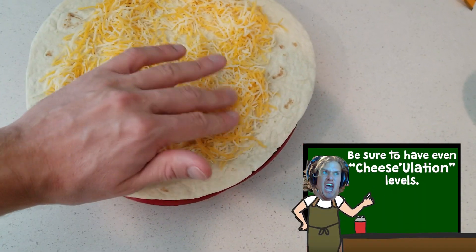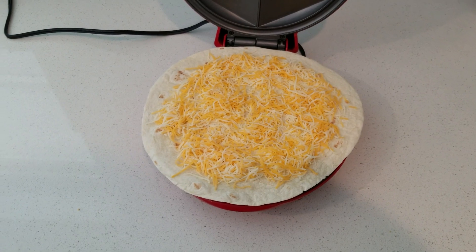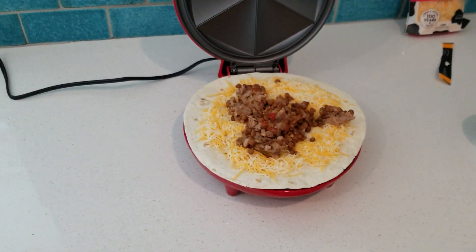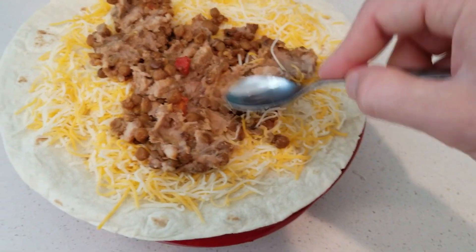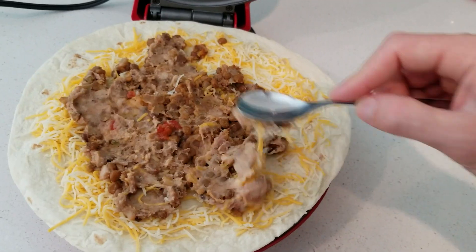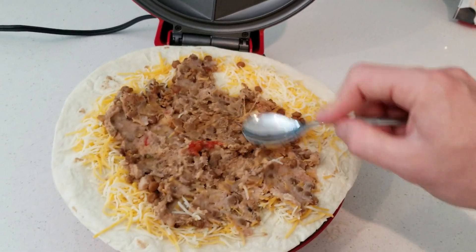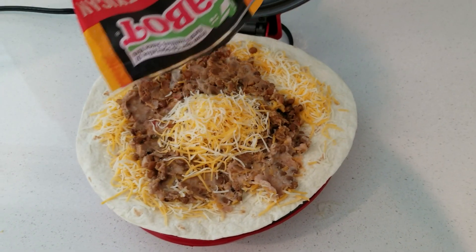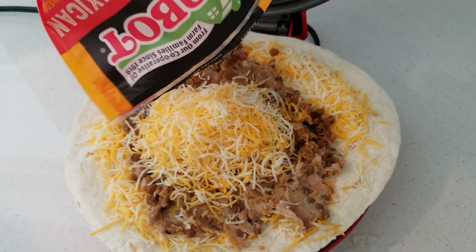Mix that cheese around a bit. Make sure you have even cheese-ulation levels — if your cheese-ulation levels are not even, things get messed up. Alright, now let's get some beans and lentils and toss some of that on there. I've got to kind of spread them around — I'm going to bust out a spoon for this. Just smear it — shmear it like you're at your local kid's bar mitzvah smearing some cream cheese on a bagel. Maybe a nice Nova spread like that. That's the technique you want to use. Oh yeah, that looks good. We're going to cheese again — one more deployment of cheese. A hearty serving. You don't want your quesadilla to not have cheese on it, then it wouldn't be a quesadilla — it'd be a quesadoncha.